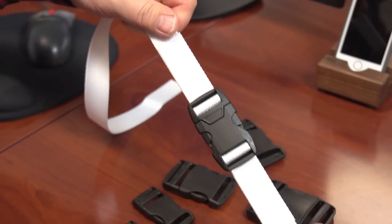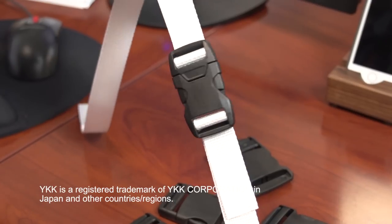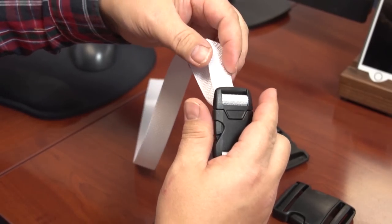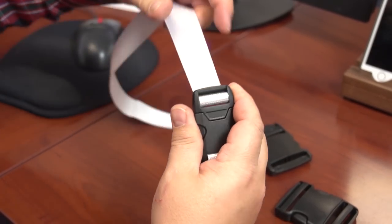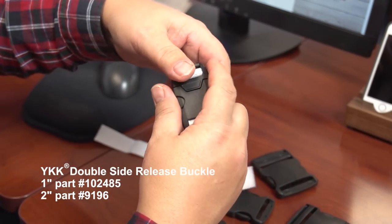It's ideal for applications where it's desirable to keep the buckle centered on a safety harness. It prevents unintentional opening but can easily be released with one hand. If you have questions about this product please feel free to call Sailrite or email us.